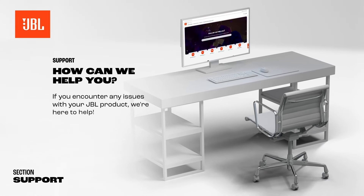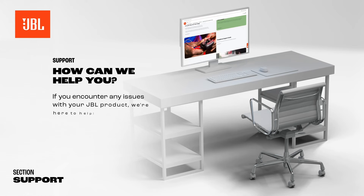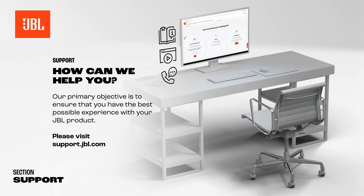If you encounter any issues with your JBL product, we're here to help. Visit our support page to access articles and videos, or to contact our support team by phone or chat. Our primary objective is to ensure that you have the best possible experience with your JBL product.